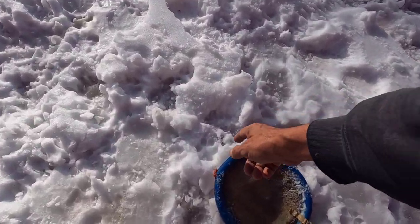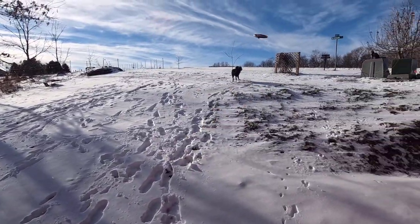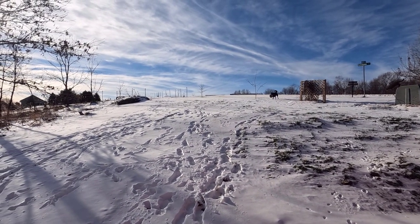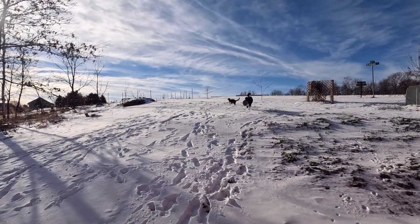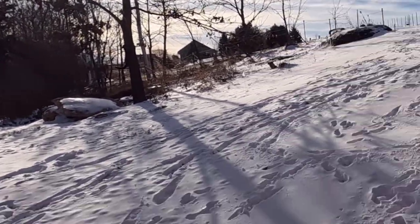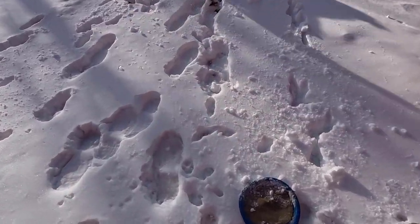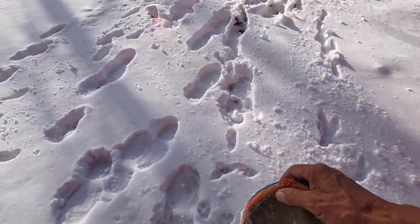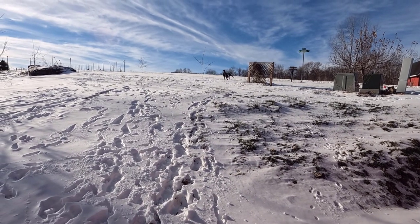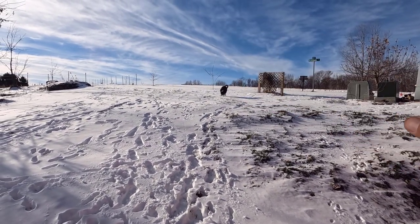Good morning. Welcome to Planet Mojo. It is a beautiful day here. The sun is shining and there's no wind at all. I'm going to go out and do my end-of-year measuring and protecting of the bur oak trees.